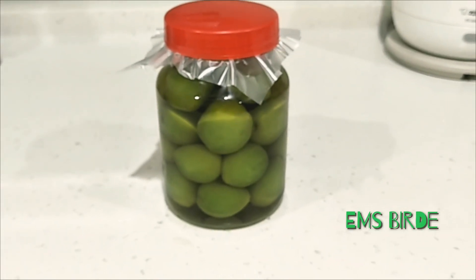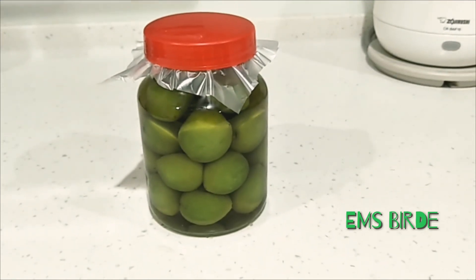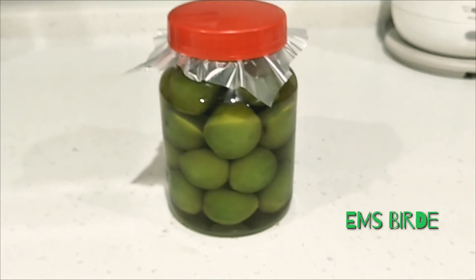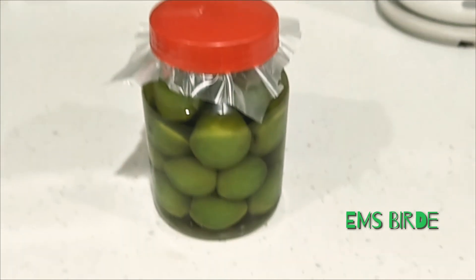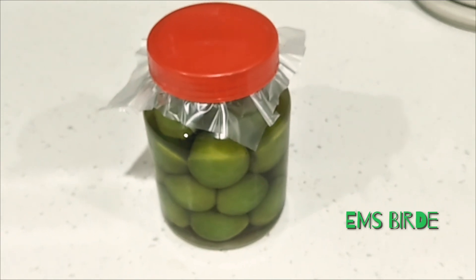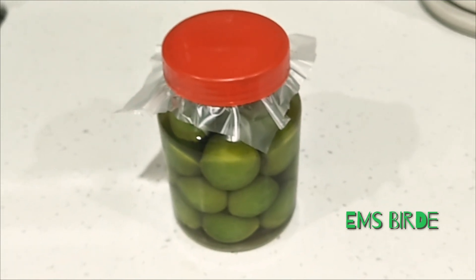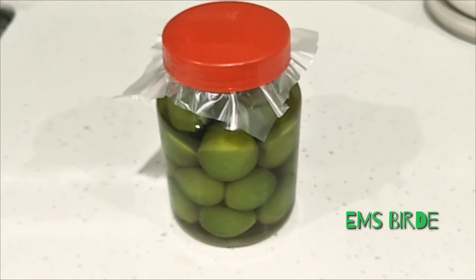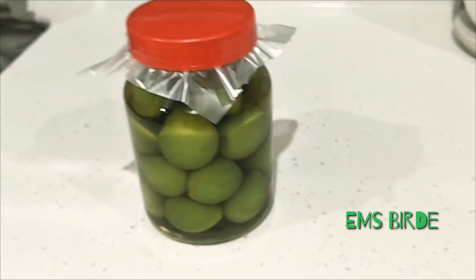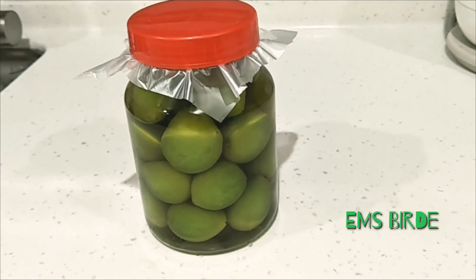Green plums have been used to treat illnesses and help the body recover from fatigue since the olden days. The high acidity in green plums is said to have an alkalizing effect on the body. Therefore, it can help the body eliminate toxins, regain energy, stimulate digestion, and promote healthy guts. Those are the benefits of the plums.